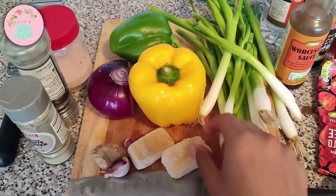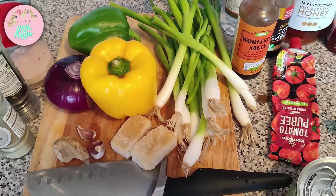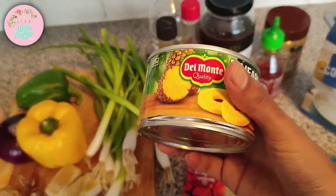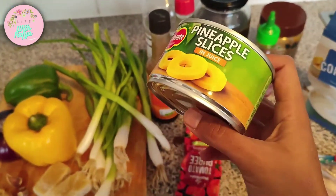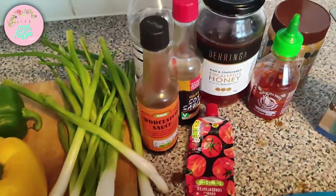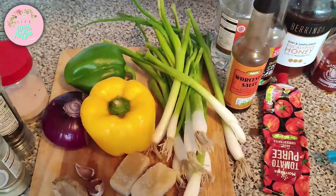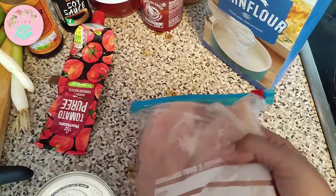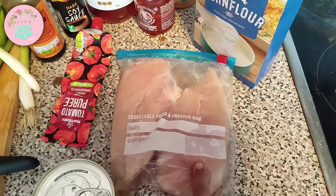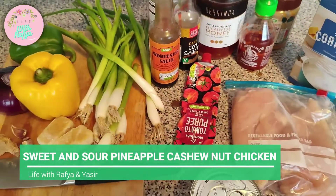I've got these frozen ginger cubes as well as two cloves of garlic and a small bit of ginger that I'm going to grate freshly, and this beautiful tin of pineapple slices. I'm also going to use the juice from the pineapple in my sauce. I'm also using two boneless, skinless chicken breast fillets that I'm going to cut into little cubes. Let's get started.